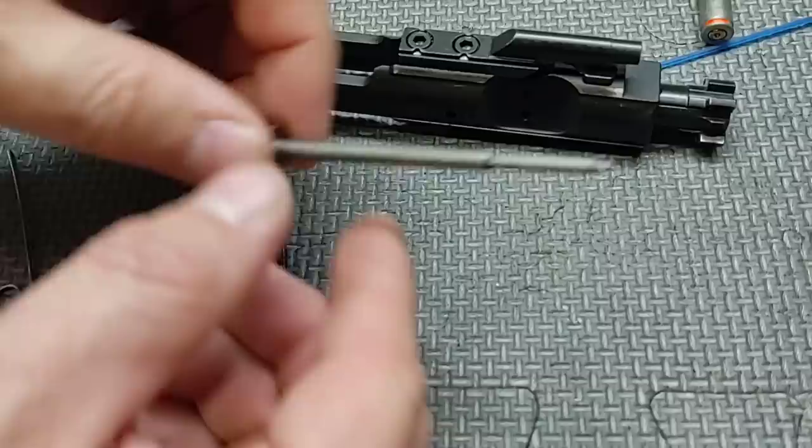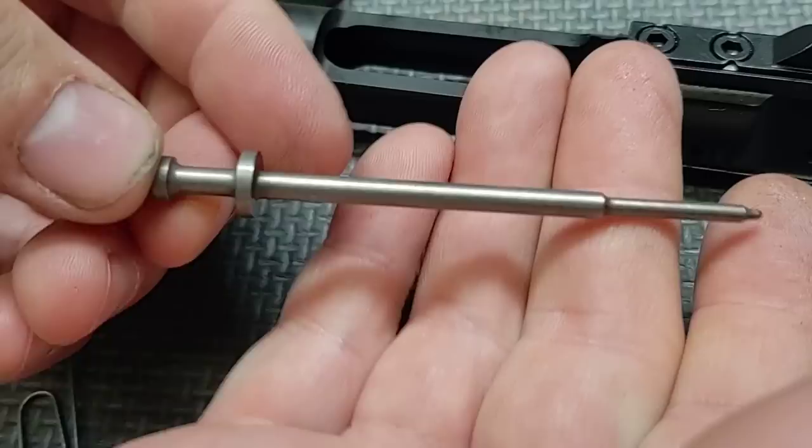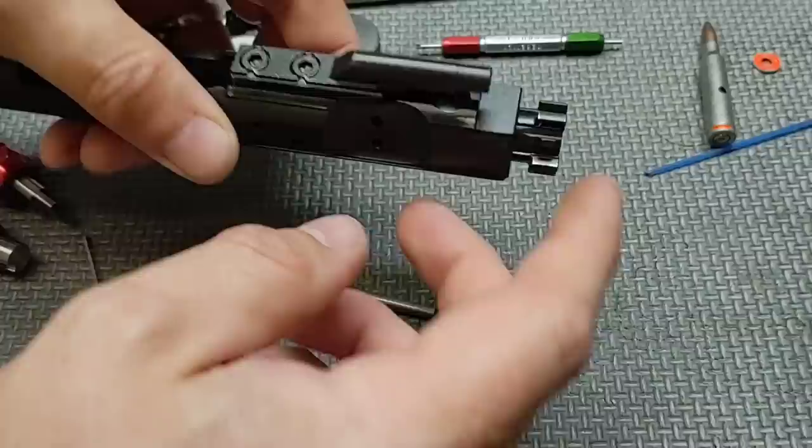The arm pin came out easy. It does have an interesting finish — it almost looks like it's MP3, or it might be chrome with a different final finish on it. It does feel a little lighter too, though I don't think it's titanium. Cam pin is out.